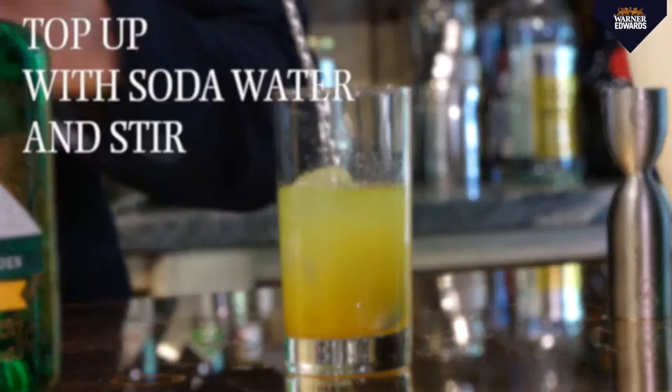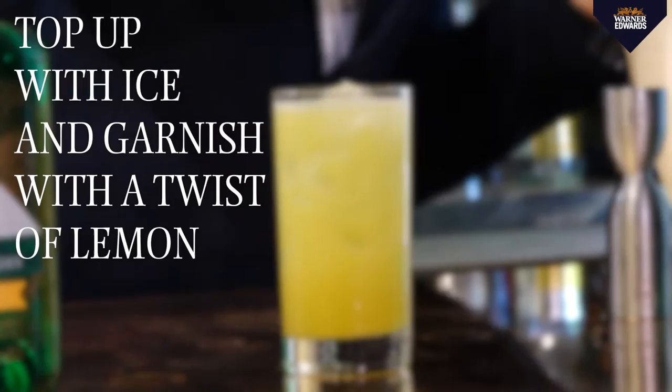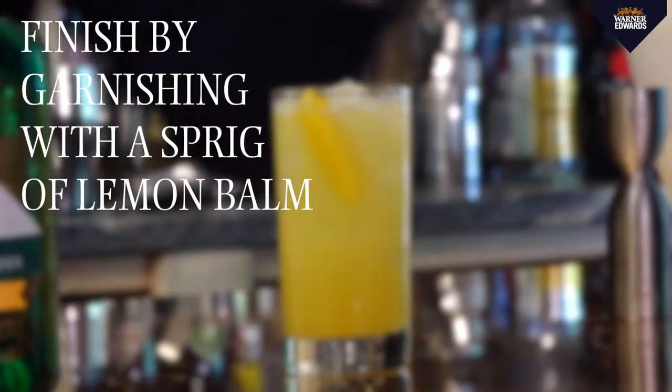Top with soda and give it a good stir. Fill it up with a bit of ice, and garnish with a twist of lemon just over the top, and a sprig of lemon balm. There they are — it's a beautiful piece of colours.